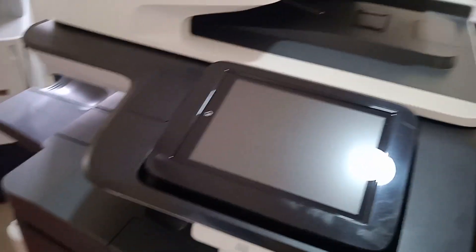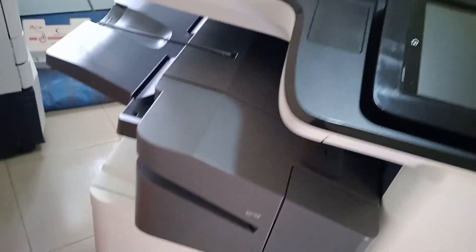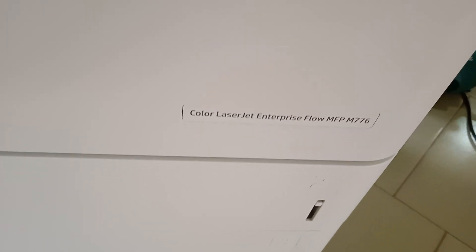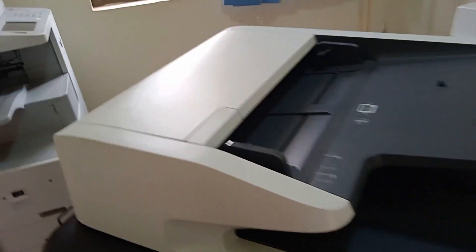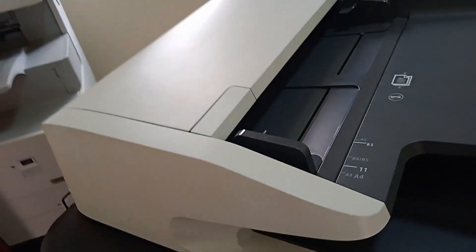Hello guys, welcome back to my channel Moses TCG. In today's video I'm going to take you through the servicing and maintenance process of this printer — it is the HP Color LaserJet Enterprise Flow MFP M776. We'll start with the ADF, and I'll show you what to service and maintain.